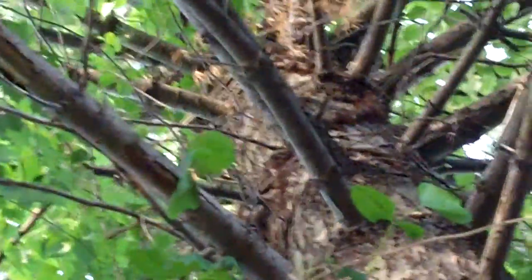This vine produces thousands of fertile seeds which then fall back down to the earth and they propagate and form all little new poison ivies.